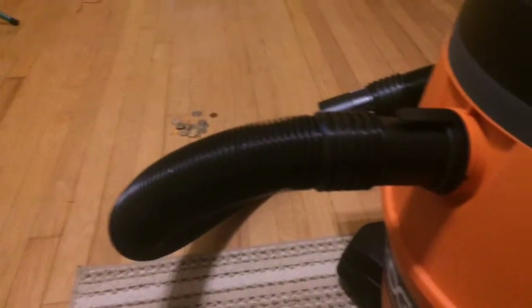They seem pretty strong. Cord wrap up top, seven foot hose, nice locking tab, has the muffler back here — locking muffler, it's like the filter thing. Two two-foot extensions, accessory bag up top, handles on — nice handle. Power switch right there.